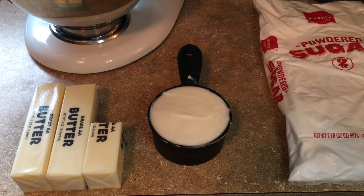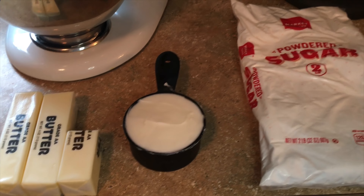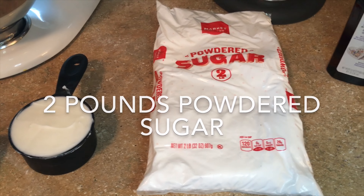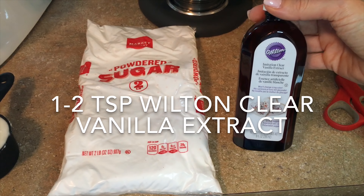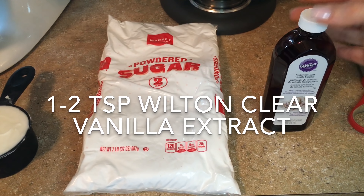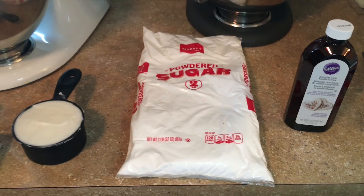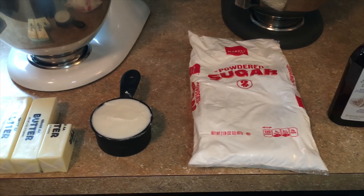I use a two pound bag of powdered sugar and Wilton clear vanilla — trust me, everyone loves the taste of it, it's amazing. These are the only ingredients that you need and then we can get started.